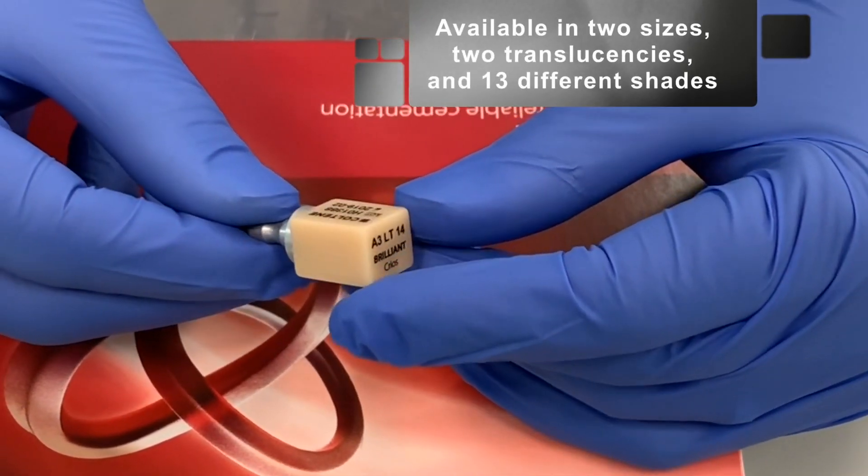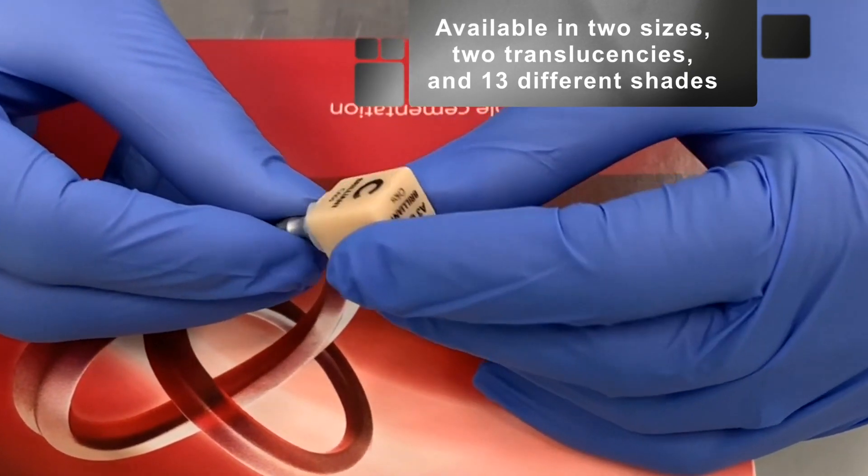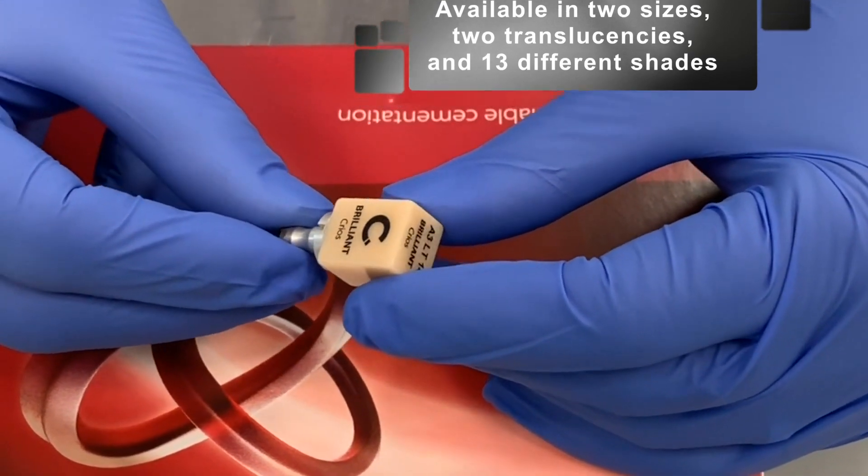The block contains excellent mechanical properties and is available in two sizes, two translucencies, and 13 different shades.